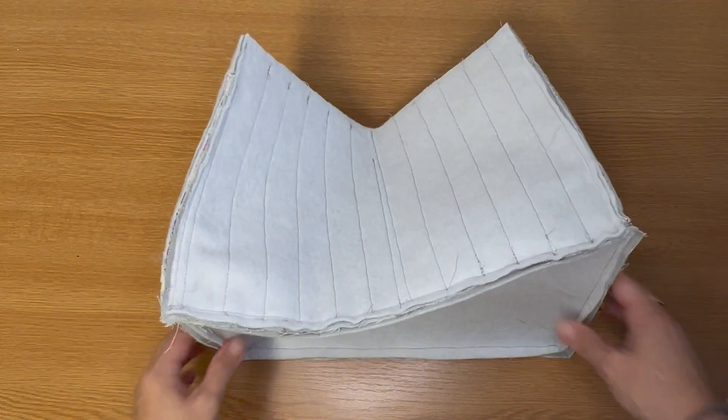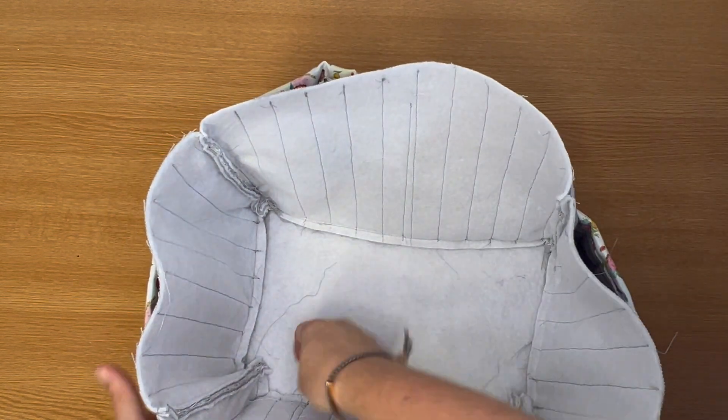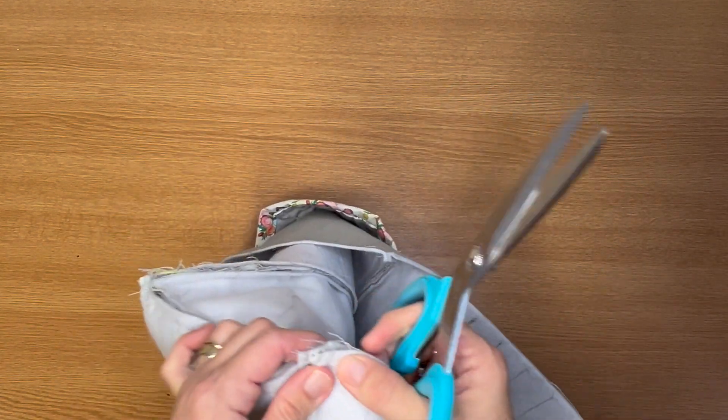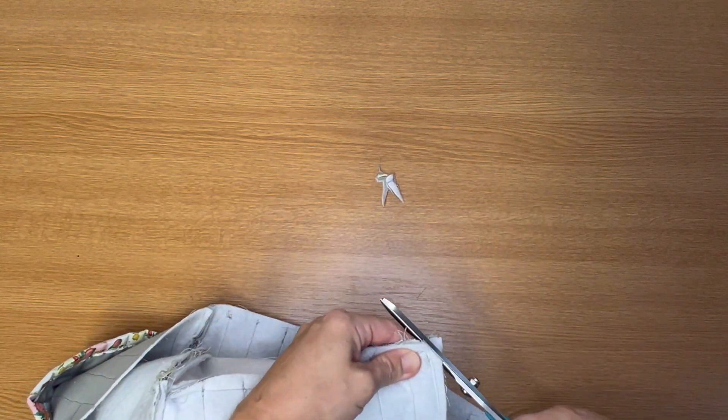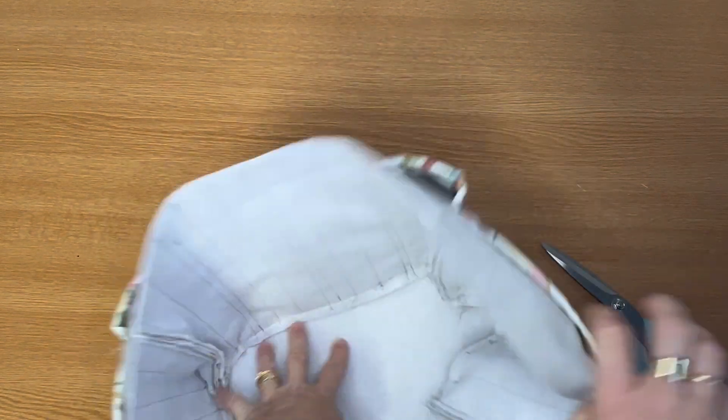Once you've sewn all four sides of the base, you can turn your bag the right way out. Your craft storage is starting to come together. You might want to trim the corners and cut some bulk out of the corners as well — that's why mine isn't turning as easily. Be careful not to go through the stitches — just chop in and get rid of some of that bulk at each corner. Then you can turn it the right way out.